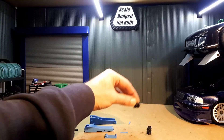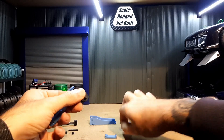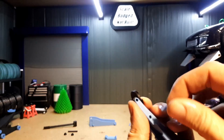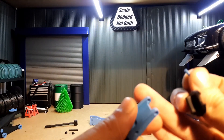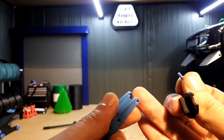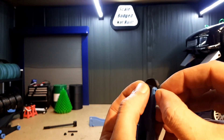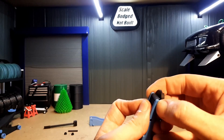So the first step, we're going to take the jacking plate and the main arm. Line it over the hole — you'll see there's a bigger hole on one side and a chamfer on the inside of the arm. Put the jacking plate in and slide the pin in.